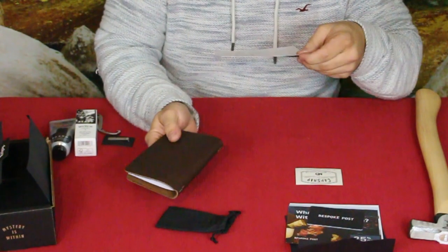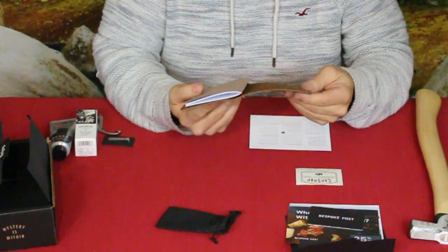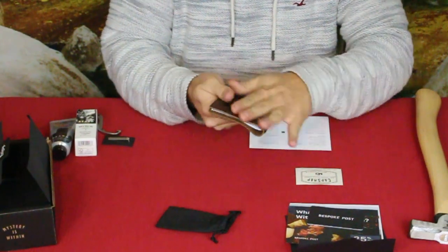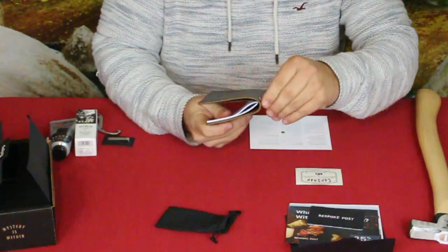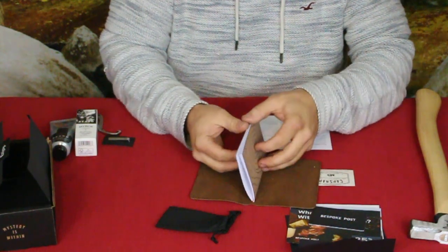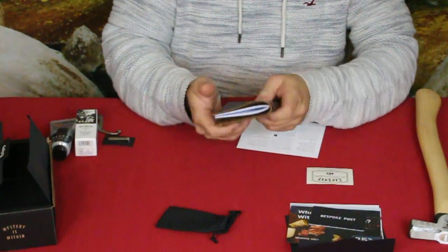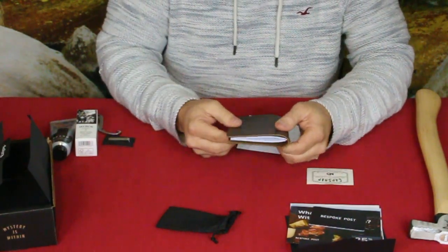Last up is a leather refillable journal by Ash & Fur. It's a very thick piece of leather — at least an eighth of an inch thick — with a nice smooth finish on the outside, a little mountain logo on the bottom, and a simple elastic band closure. Inside it has a notebook with what kind of looks like an elevation map design and plain paper pages. It looks like it would fit in a back pocket or a breast pocket of a jacket.